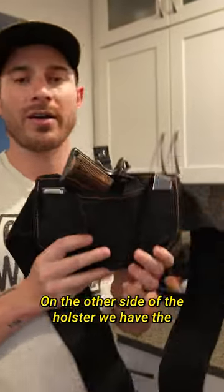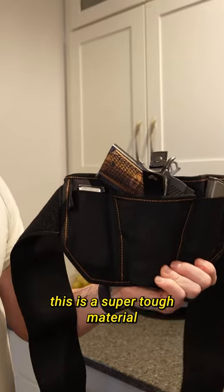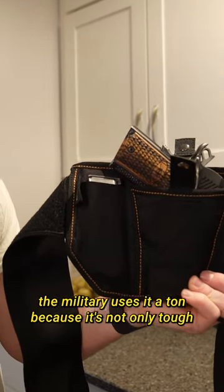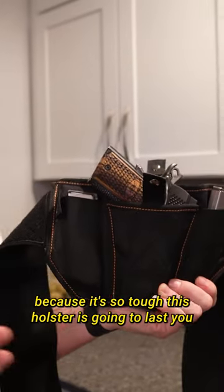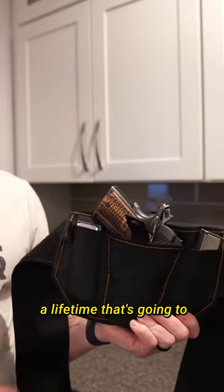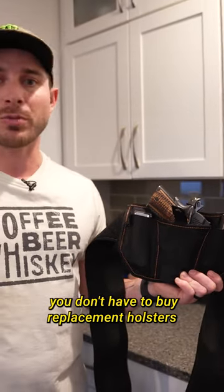On the other side of the holster, we have the holster itself made out of 1000D Cordura. This is a super tough material. The military uses it a ton because it's not only tough, it's super flexible. Because it's so tough, this holster is going to last you a lifetime. That's going to save you a ton of money over the course of 10 or 15 years — you don't have to buy replacement holsters.